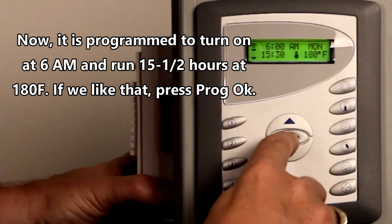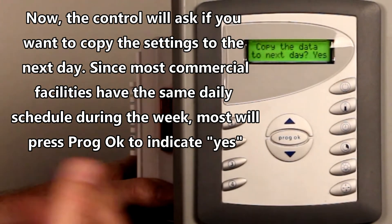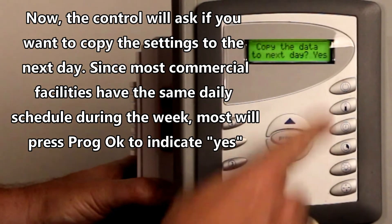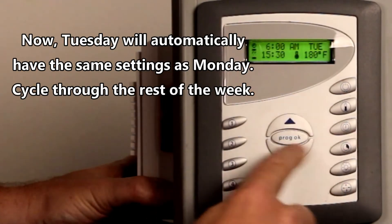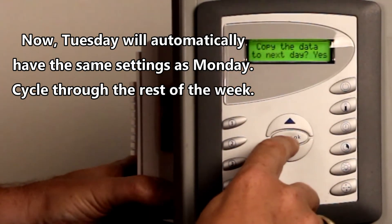If we like that, you press OK. Now it's asking do you want to copy this onto the next day, and for most clubs, Monday through Friday is a repeated, repetitive cycle. So we're going to say yes. Tuesday automatically has those settings in. If that's okay, press yes. Now do you want to copy it to the next day, which is Wednesday?